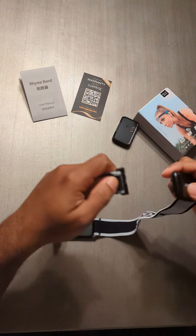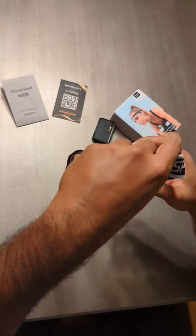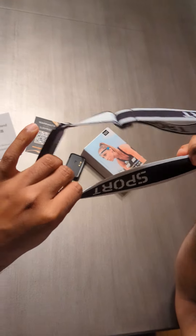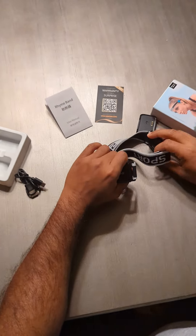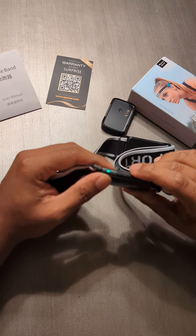You have to attach the band like this — this will go here — and then you basically just wrap it around your head. I didn't attach it correctly, but you get the idea: it goes around your head and sits on your left and right side like this.